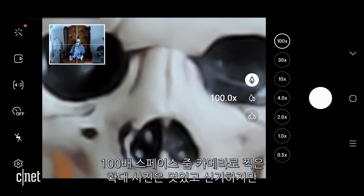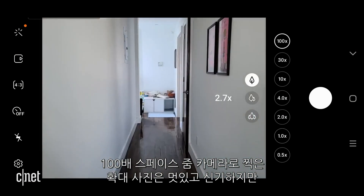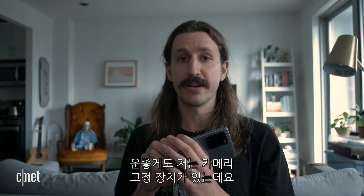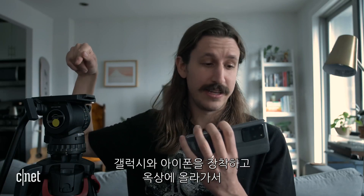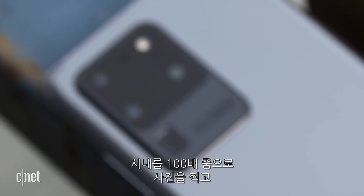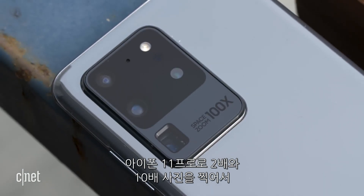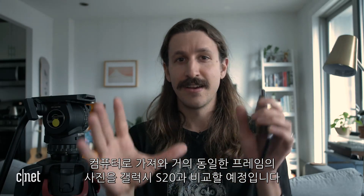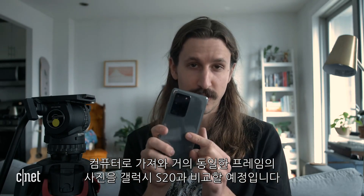By and large, most of the photos everyone's seen from this 100x Space Zoom camera are cool and kind of a fun party trick, but they're kind of just a huge blurry mess for the most part. So luckily, by a very unexplainable camera trick, I have about a $2,000 Sackler tripod that I'm going to put this phone and the iPhone 11 Pro on. I'm going to go up on my roof and take some 100x photos using Space Zoom of the city. Then I want to take 2x and 10x photos on the iPhone 11 Pro, bring them back to my computer, zoom in, and see at roughly the same framing how much better the photos are on the Galaxy S20.